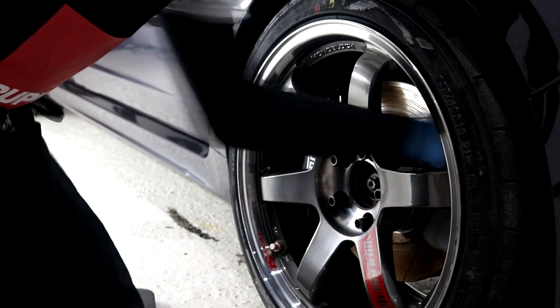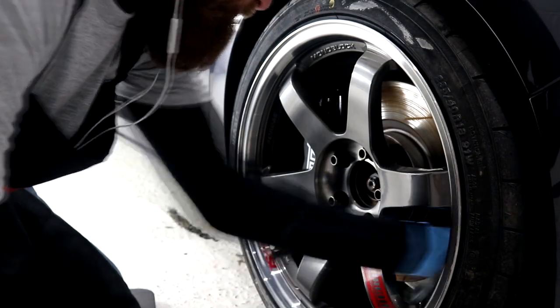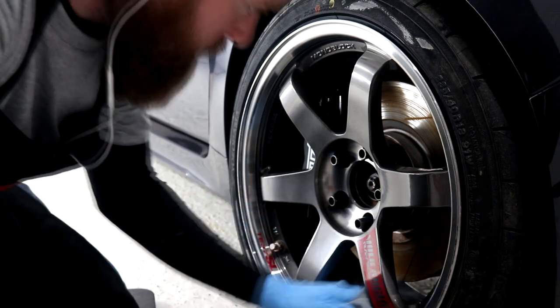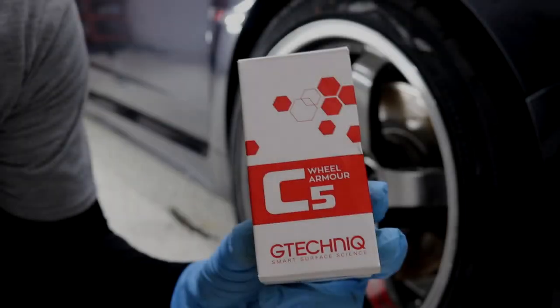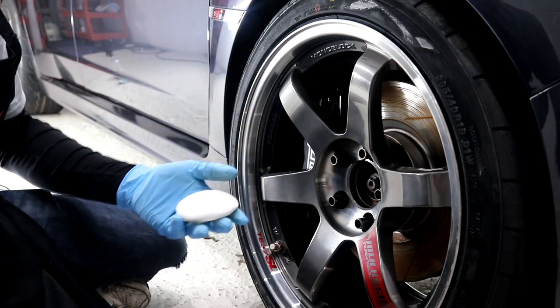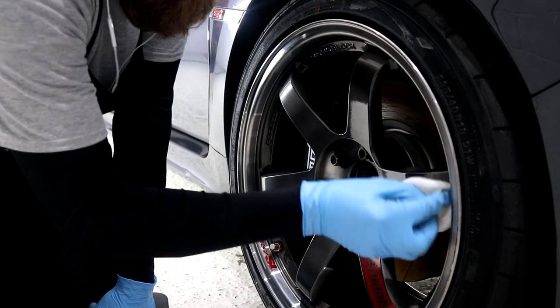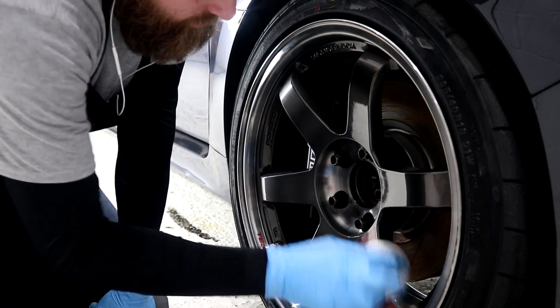IPA is going to remove any final traces of previous wax, sealant or polish residue and to ultimately prep the surface ready for ceramic coating application. G-Technic C5 Wheel Armour is a durable ceramic coating specifically designed to protect your wheels against brake dust, general contamination, and to make them easy to keep clean.